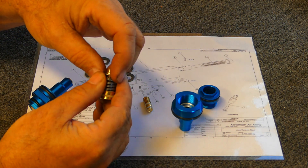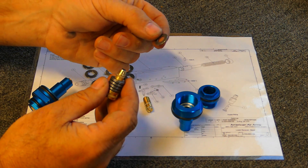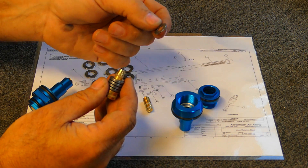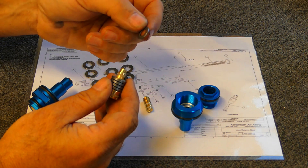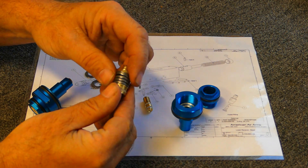Another thing about our regulator is we use springs that are made specifically for us. They come from the factory polished — factory stamped and tumbled — so they don't need to be sanded, polished, or lubricated. They're good to go just the way we get them from our manufacturer.